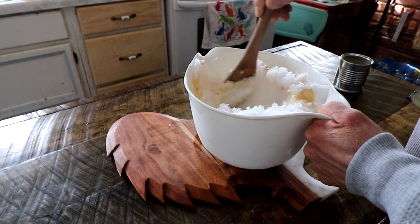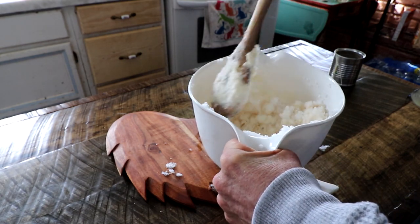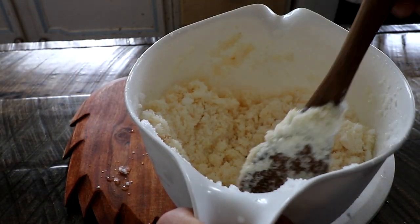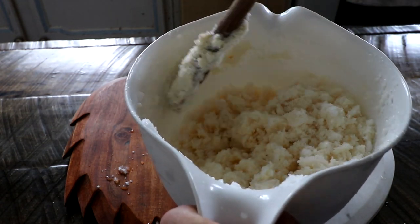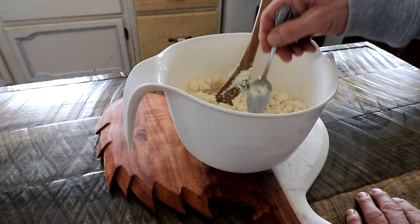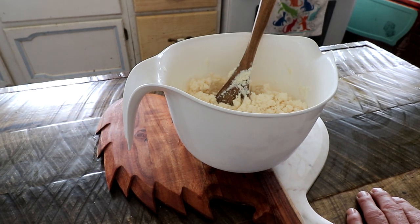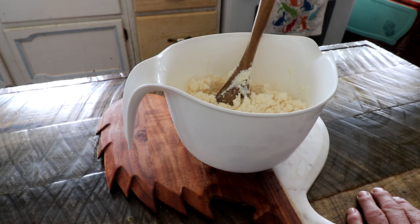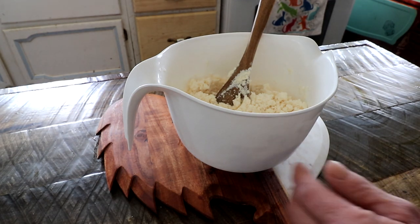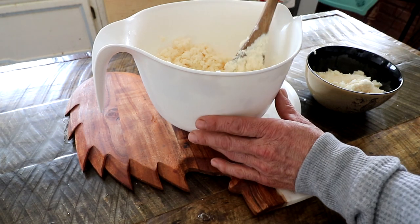I mixed that for a solid two minutes. Surprisingly, it's really good — it's almost like a dry ice cream that kind of melts in your mouth. That is so strange, that worked out really well!